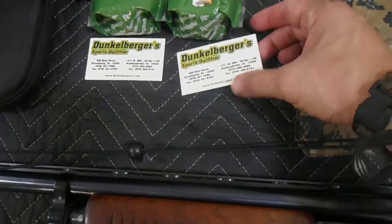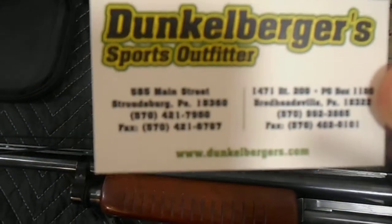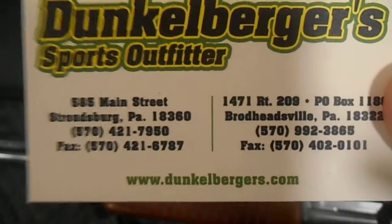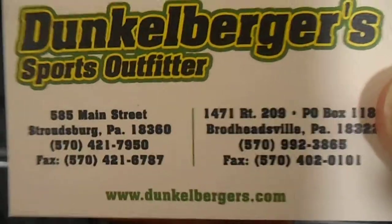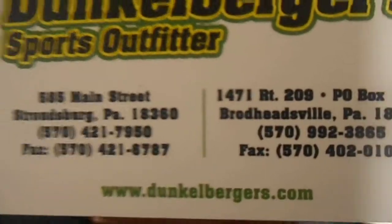Our favorite purveyor of goodies — I took a visit over to Dunkleburgers up in Stroudsburg and I picked up some nice deals. You can never pass a great bargain at Dunkleburgers.com — visit their website and take a look at their items. They have two locations: one in Stroudsburg, Pennsylvania and one in Broadheadsville, Pennsylvania. I'll post the link in the description below. Don't forget to hit that subscribe button and the bell so you can stay in touch with all the new deals and goodies on my channel.